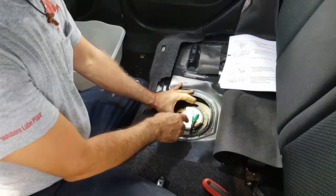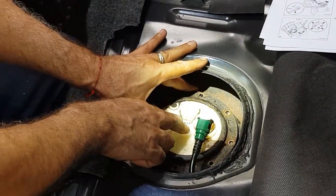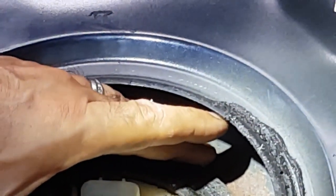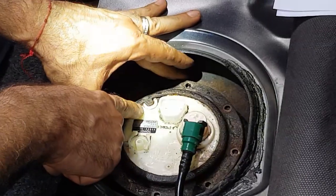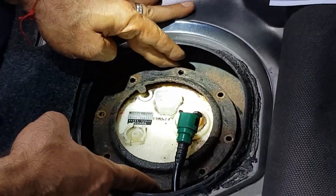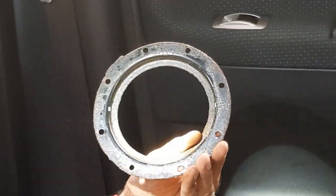Once I got that off, the next step is to remove this plate. I just hold the main fuel pump housing and slowly pry off this metal set plate. As you can see it's already out — there's your index where you line it up. Remove this, put it to the side, and I'll clean it out afterwards so it'll be nice and clean.